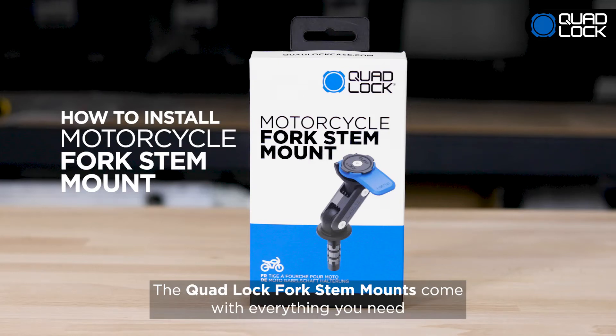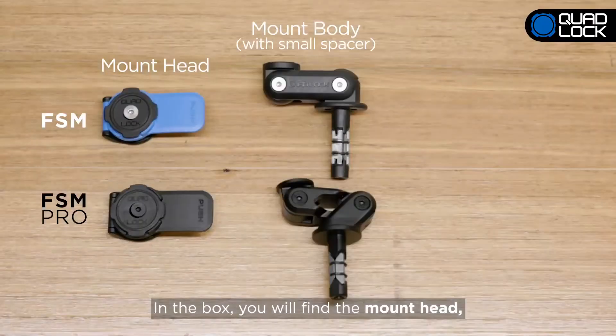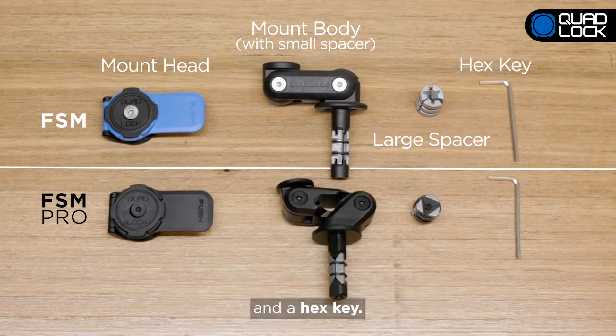The QuadLock Fork Stem Mounts come with everything you need to install onto your motorbike. In the box, you will find the mount head, the mount body, small and large clamp spacers to suit different diameter tubes, and a hex key.